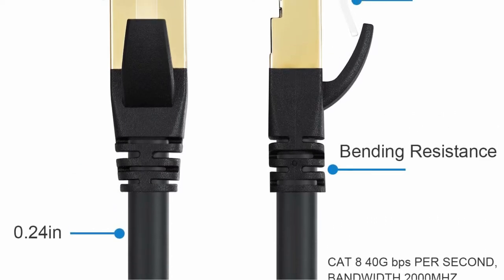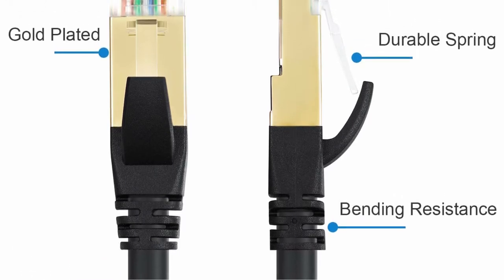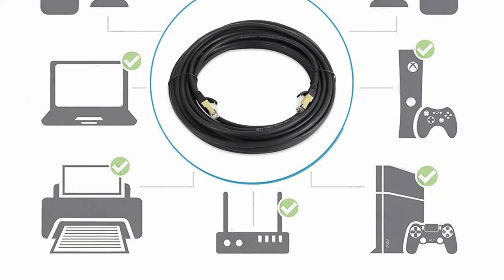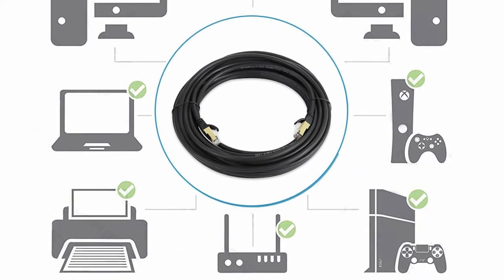The cables are made up of four shielded foiled twisted pairs (S/FTP) and single-strand OFC wires with a maximum bandwidth of 2,000 MHz. Not only that, but since this is the latest generation CAT 8 cable, the data transmission rates will astound you, as it can easily handle up to 40 gigabits per second.